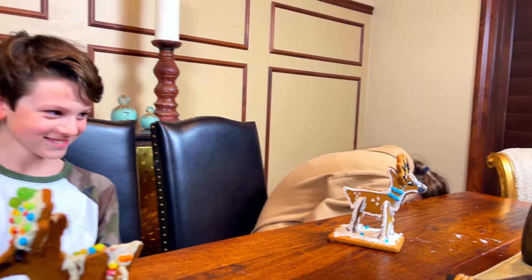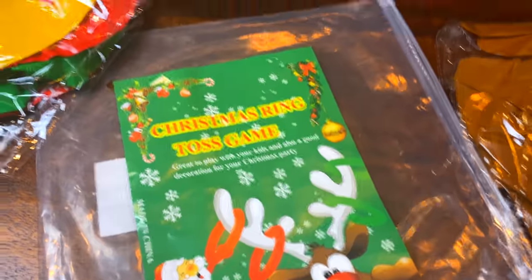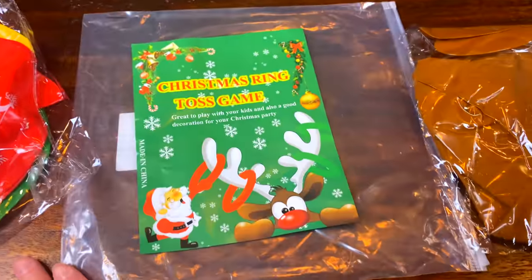I think you all get the best prize for doing such a great job. Did you guys have fun? Yeah! Excited for Christmas? Oh my goodness, I'm super excited too. We also have another game — you guys want to play another game? In the spirit of reindeers, I've got this reindeer ring toss game. These are the rings, and these are the antlers that are supposed to be blown up, and then you throw the rings onto the antlers while wearing a Rudolph nose.